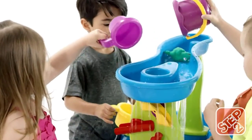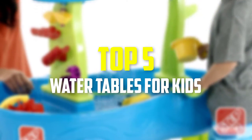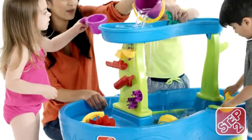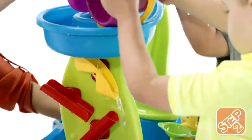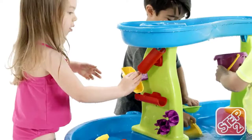Hey guys, in this video we're gonna be checking out the top 5 best water tables for kids that are available on the market for their true quality. I made this list based on my personal opinion and hours of research, and have listed them based on popularity, quality, price, durability, user opinions, and more.